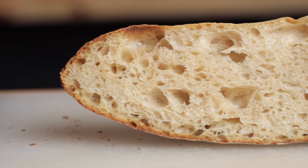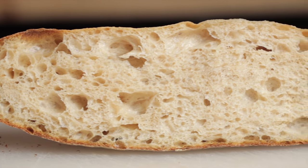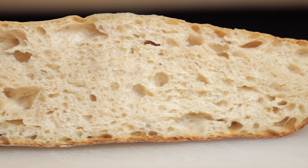When it comes to making baguettes with a light and airy crumb, there are two major things to keep in mind. The first is to create a strong dough with as much extensibility as possible, and two, be very gentle with the dough throughout the entire process. That's the philosophy I applied with this recipe, and you'll see how those principles apply along the way.